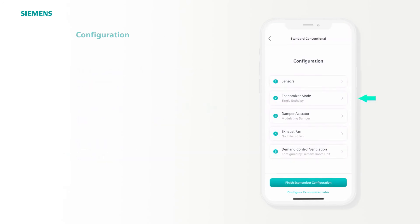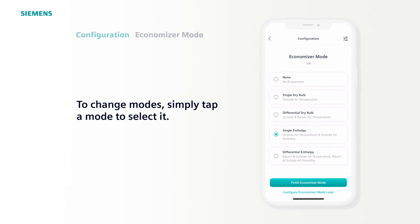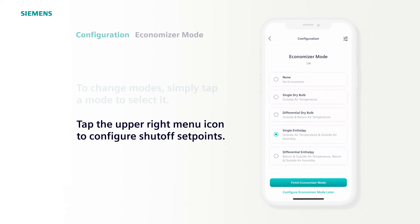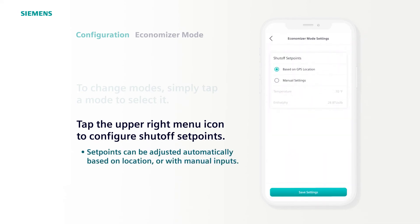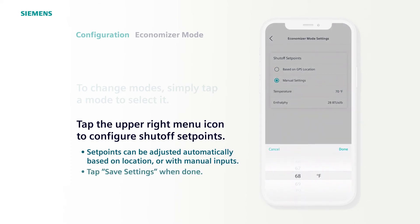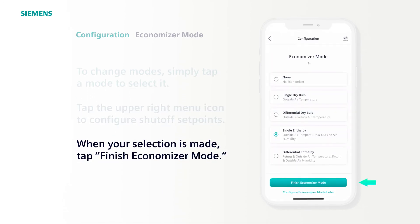Next is Economizer Mode. Tap to open. Single Enthalpy is a preset here to match the sensors provided in our RTU kit. To use a different economizer mode, simply tap to select it. You can configure your shutoff set points based on GPS location or manual settings. If you do it based on GPS location, the application will look up the climate zone you are in and automatically download those parameters. Otherwise, you can manually adjust the temperature setting. For this example, we'll set it to 68 degrees. When you're happy with your selection, tap Finish Economizer Mode.